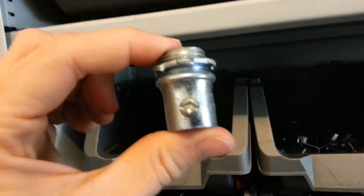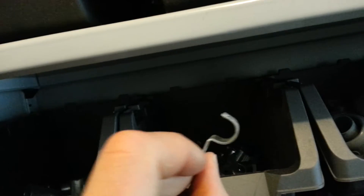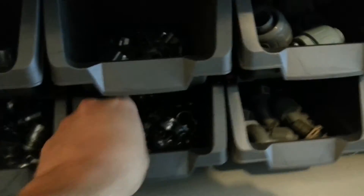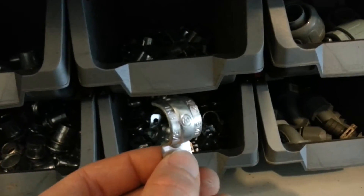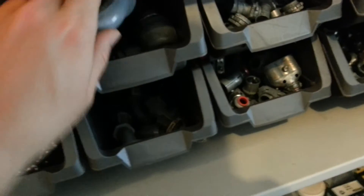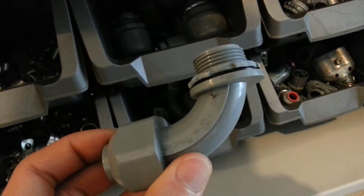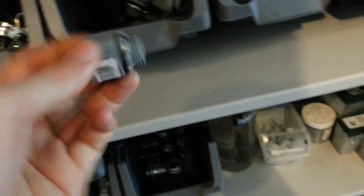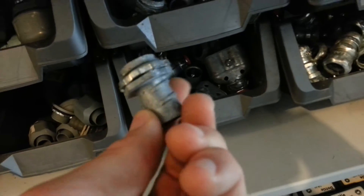Moving to the next shelf down — this is just the most basic stuff. Half-inch EMT coupling. Half-inch EMT connector. Three-quarter strap, three-eighth strap — this is an MC strap, three-eighth strap. Half-inch EMT strap. Three-quarter straight Carflex connector. Three-quarter ninety-degree Carflex connector. Half-inch ninety-degree Carflex connector. Half-inch straight Carflex connector. Half-inch metal flex connector — that's for the metal flex.